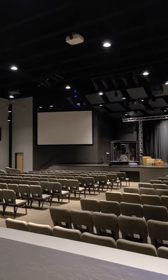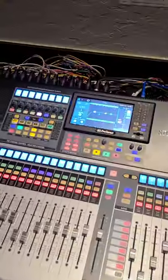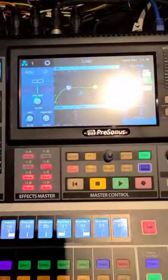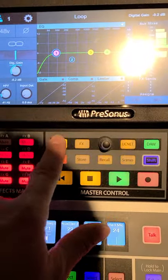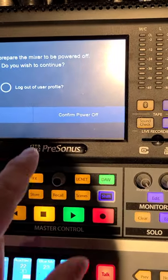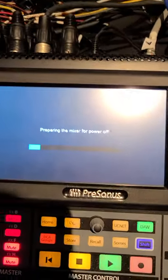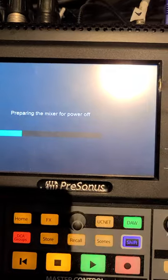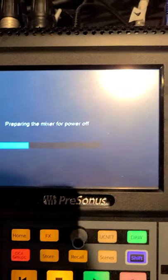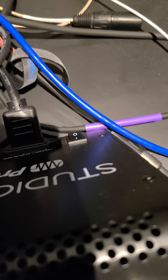Okay, so it's about to turn off. Alright, so lights are off. Now we can turn off the sound board. In order to turn off the sound board, you hit the home button, you hit the soft power button, and then you hit confirm power off. It will say 'preparing the mixer for power off,' and then once it's ready, it will say 'it is now safe to power off your mixer.' Once it says that, you can flip this switch to the off position.